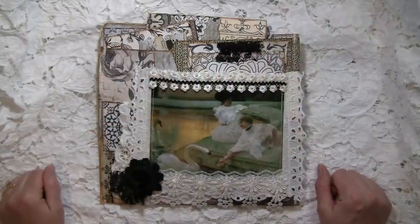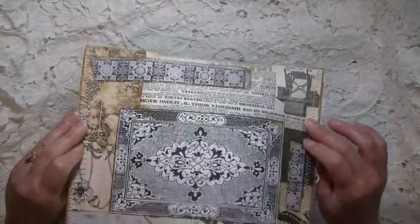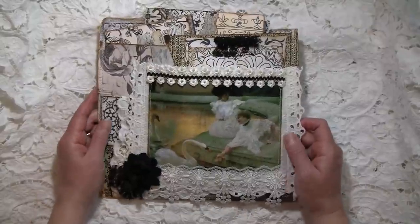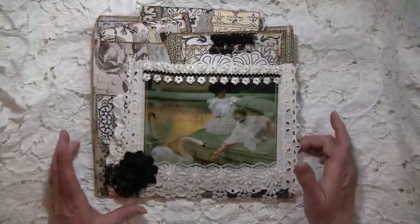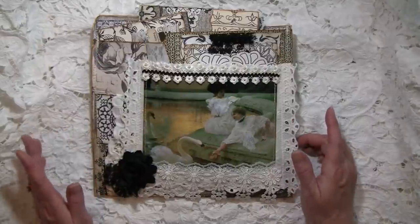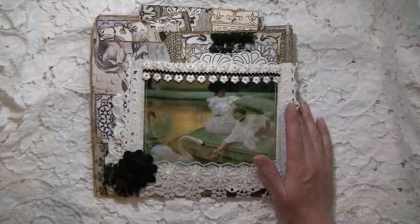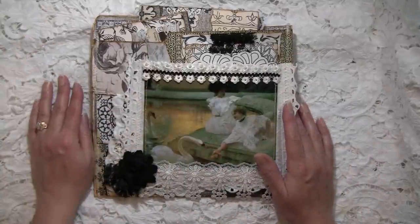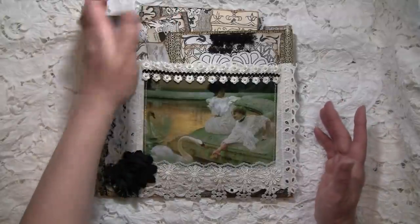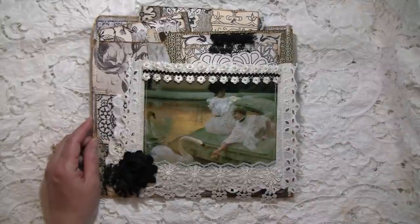Hi everybody, it's Amy at Crafty Cat, and I'm here to do a flip-through of my black and white altered file folder journal. You guys have seen most of the process for this one — I tried to go through the entire thing other than the sewing and the signatures, but I did link a video in my last video in the description box to me sewing signatures into a journal. I figured you guys didn't need to see it again and again.